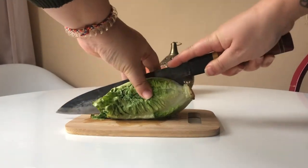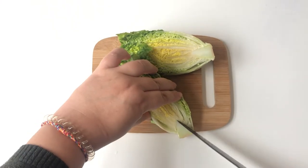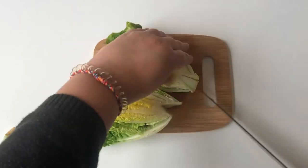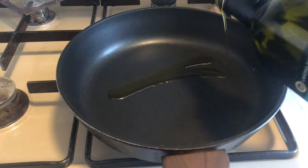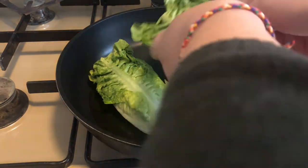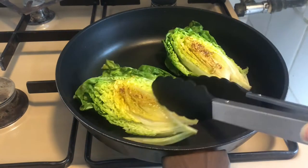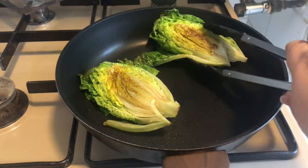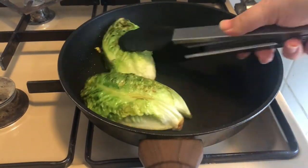Start off by cutting the romaine salad in half and remove the little middle trunk. Then move on to a warm pan, drizzle a little olive oil, add the romaine salad and heat at medium. Brown both sides so they're a bit caramelized — that's your grilled romaine salad.